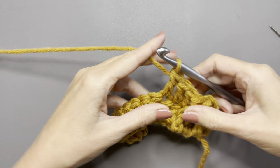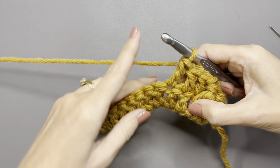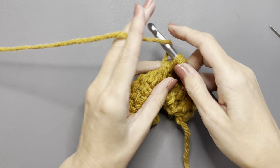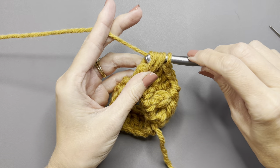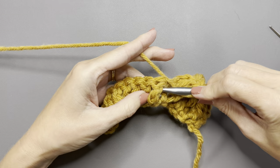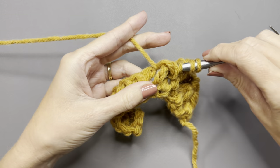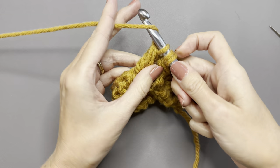Now we're going to do another cluster stitch. In the double crochet right below the double crochet you just ended with, do a cluster stitch, then skip a double crochet and do another cluster stitch in the next one. Yarn over, go under the stitch below, yarn over, pull up a loop — three loops on your hook. Yarn over, go under the same stitch again, pull up a loop — five loops. Yarn over, pull through four loops — two loops remaining. Then skip one DC from the row below, go into the next double crochet, yarn over, pull up a loop — four loops. Yarn over, go under the same stitch, pull up a loop — six loops. Yarn over, go through four loops, leaving three, then yarn over and pull through all three.